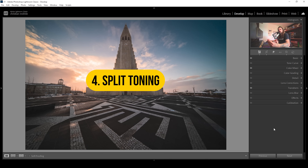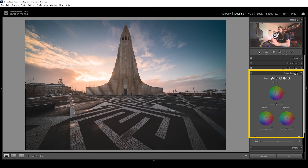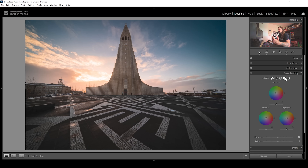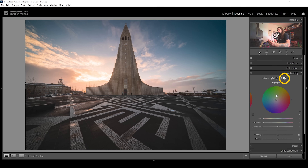For the last step, we're going to apply split toning — my favorite color grading tool of all time, because we can get really creative here. We can target highlights, midtones, and shadows and give them a very specific color tone. For this image, we can target the highlights and give them a warmer look by setting up the hue in the orange color range. After setting up the hue, not much will happen at first.